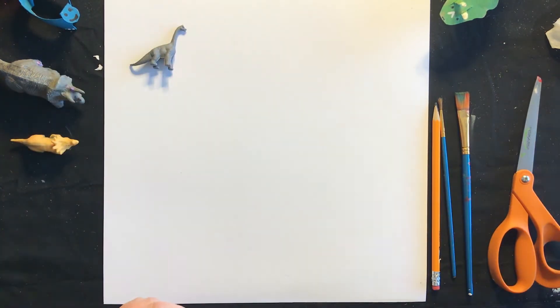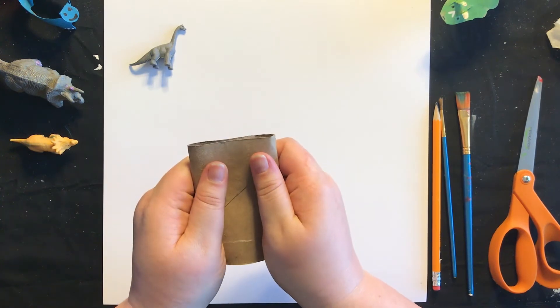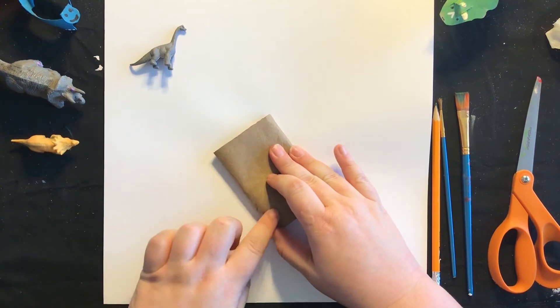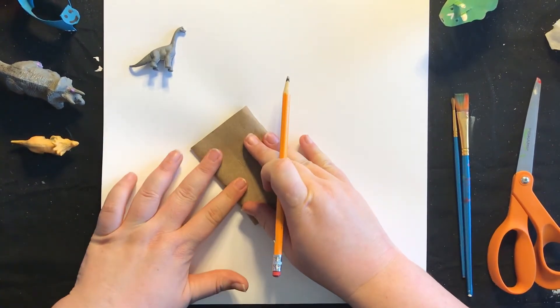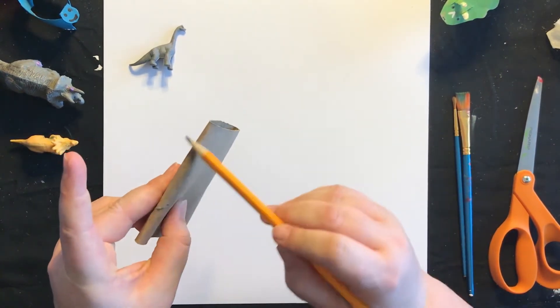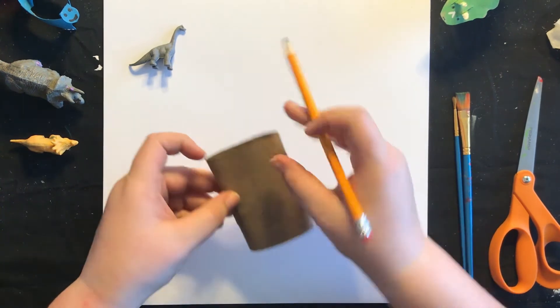We're going to set that up there. The first thing we're going to do is take our cardboard tube and push it down like this because we're going to want to draw on here. So you're going to take your pencil and draw so that this side and this side are up and down like that. We don't want to cut it the other way or it's going to ruin our dinosaur.